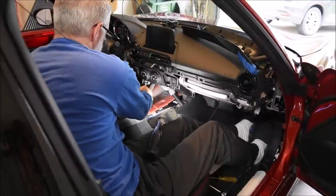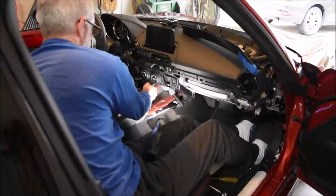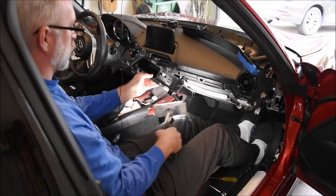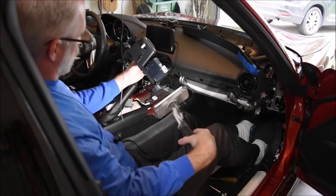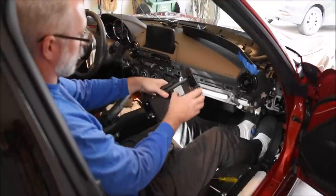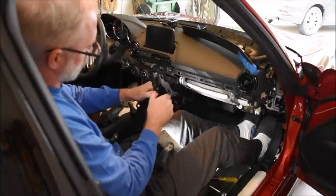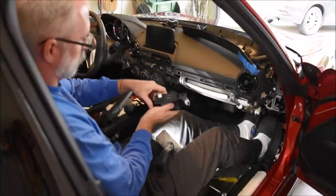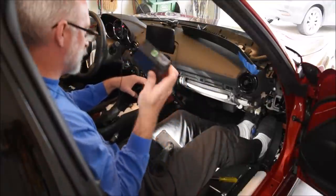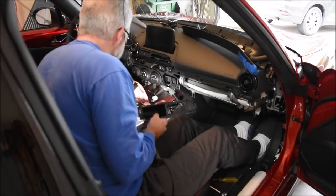Unplug these connectors — clip on top. Now we have access. The old hub is out. Anyone want to buy a USB hub for a Mazda? Cheap, cheap!